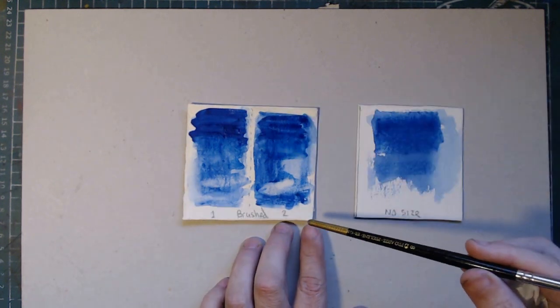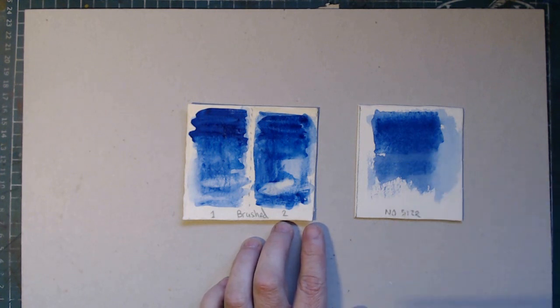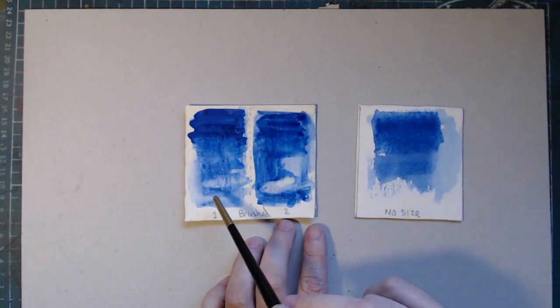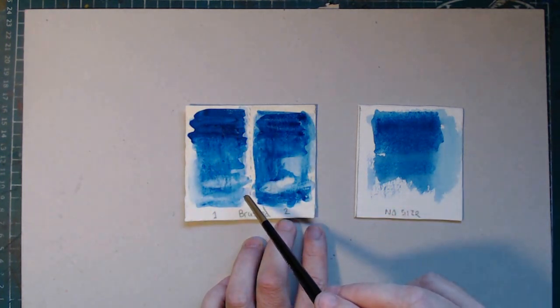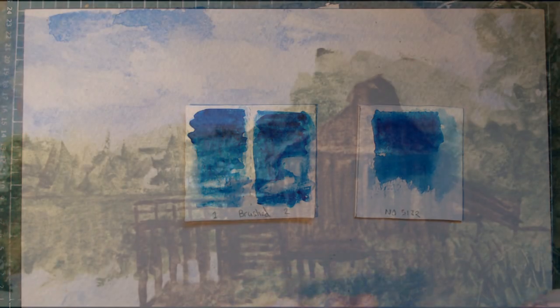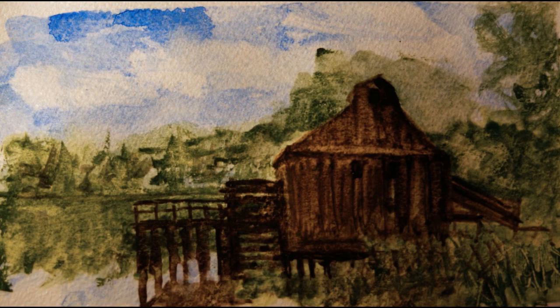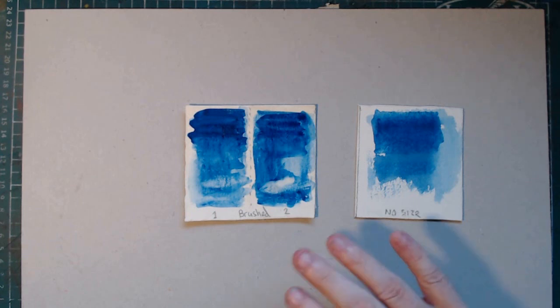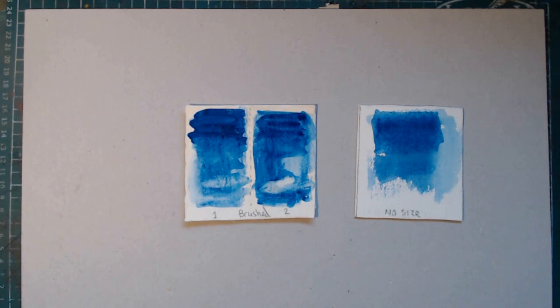Adding gelatin as a sizing makes the paper react like a normal piece of watercolour paper that we use on a day-to-day basis. You can do this not only to watercolour paper but to any paper that doesn't have an awful lot of sizing. Here's a quick painting done on the resized paper — it's worked out really well. I really hope this has been something you've found interesting. How paper reacts is really important to us as artists, so thank you for being here and we'll see you in another video coming soon.